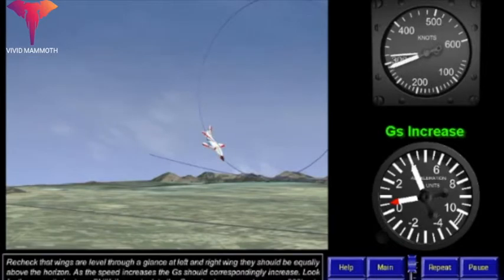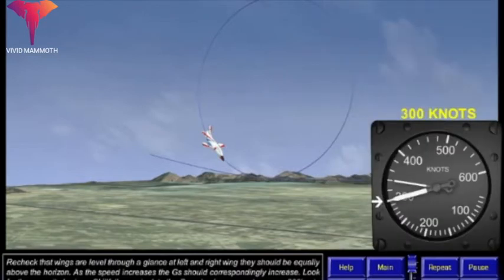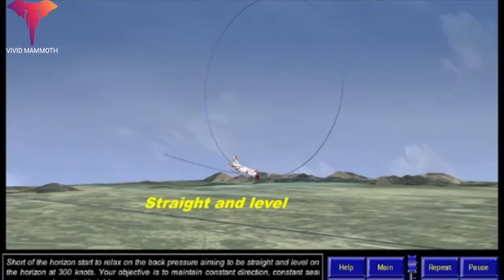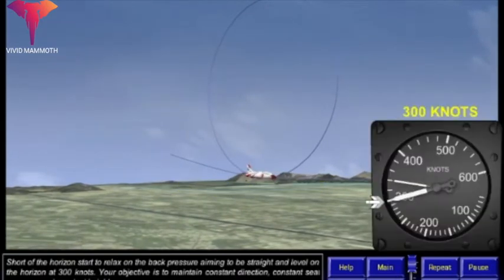Skillfully manipulate the Gs or back pressure to ensure 300 knots on the horizon, i.e. your entry speed. Short of the horizon, start to relax on the back pressure, aiming to be straight and level on the horizon at 300 knots.